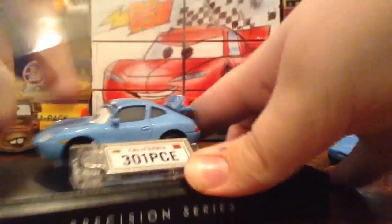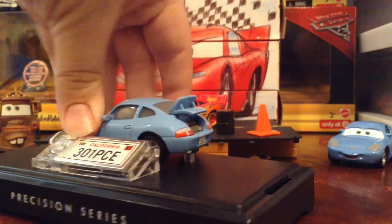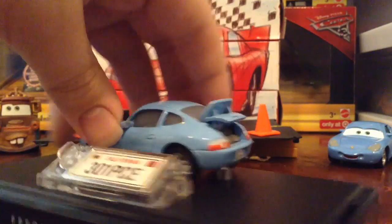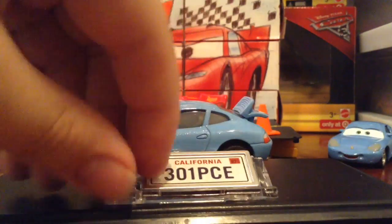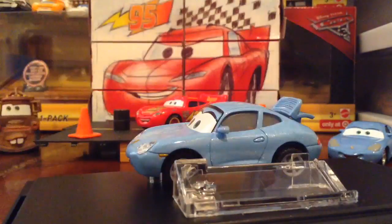There she is in the case. She's kind of warm because she was in the mail waiting. But let's take a look at the license plate, which you have to do by just removing this — which is stuck. There we go. I hope this isn't stuck like the others usually are. There's the license plate: 301 PCE, California, February, and two up there.